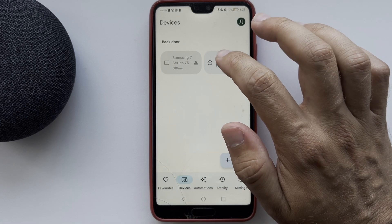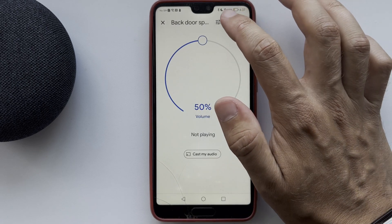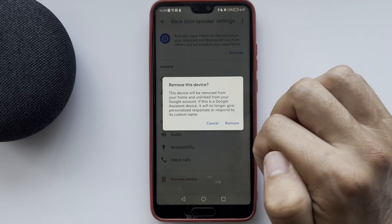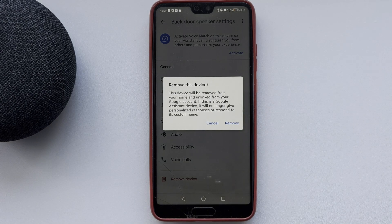Choose your Google Home device, go to settings, and select remove device. The first method is to press the mute button for 30 seconds or longer. The second is to press the Bluetooth button and the volume up button at the same time for 30 seconds or longer. The third way is to press the volume up and play buttons at the same time for 30 seconds or longer.